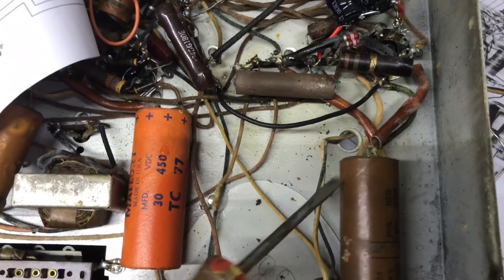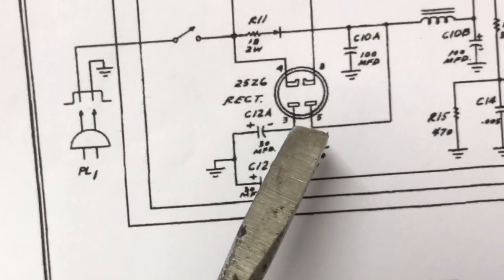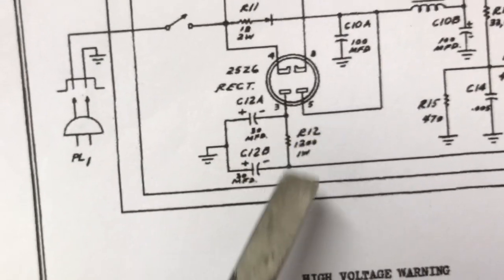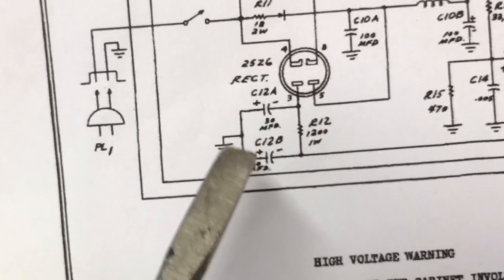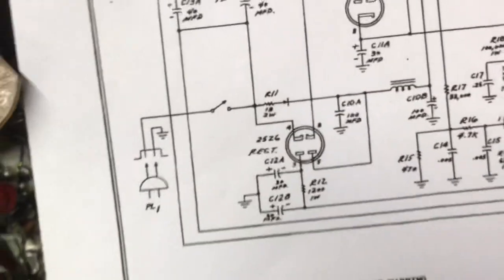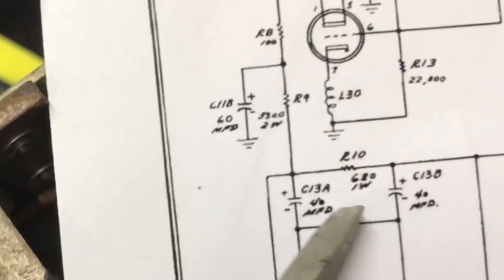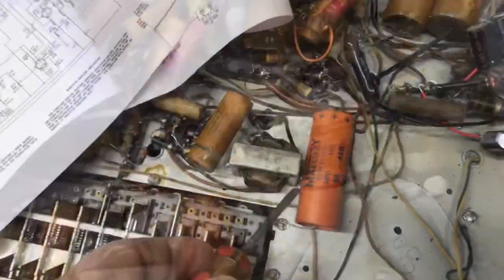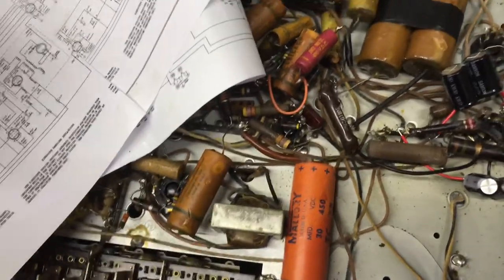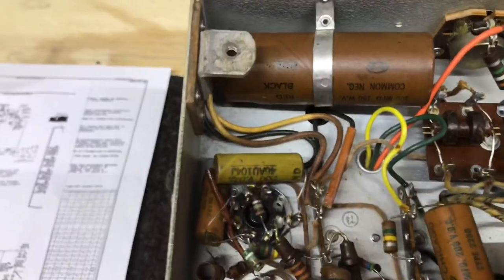We're going to tackle this guy next. This is C12. It goes to pin 3 of the 25Z6 — the minus leads do — and there is a resistor in between them. The positive leads go to ground. So we've got these two caps replaced, and these two right here and right here. This will be next. And there's another one right up here — pretty sure that's an original cap.